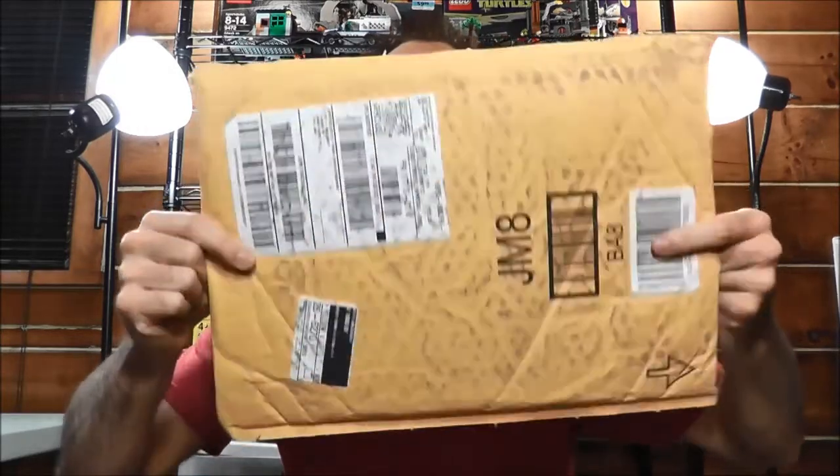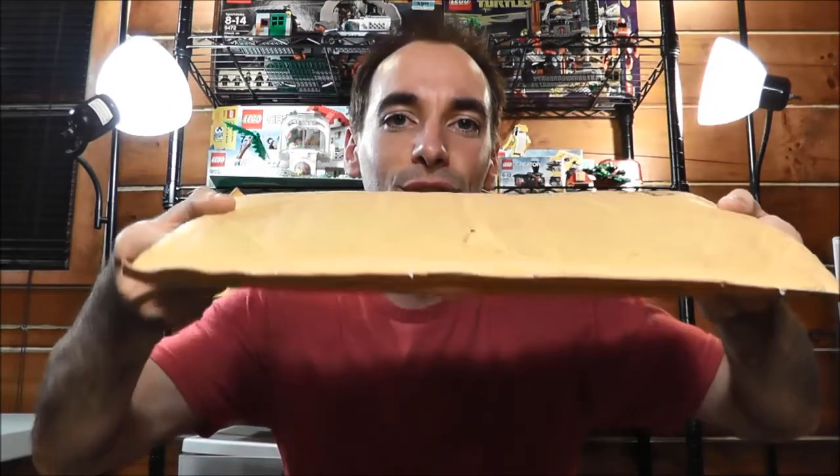Hi, Greg the Brickitect here. Today I have another LEGO Mail video for you, and it's actually related to my last LEGO Mail video. Here is the package, and you're probably thinking to yourself that looks a little small to be a LEGO set, and that's because it is a LEGO set. So let's open this up and I'll show you what I got here.